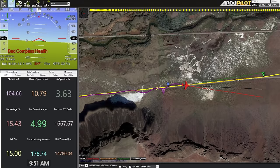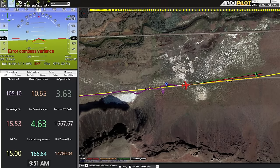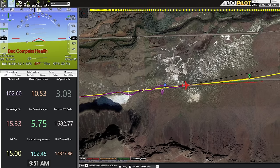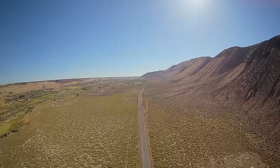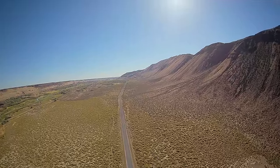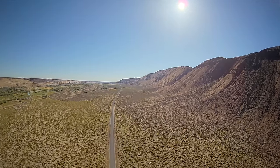I'm still getting bad compass health errors on Mission Planner. I moved one of the neodymium magnets for the hatch and routed the power wires further away from the compass, but I guess they're still too close and I'm still getting electromagnetic interference. Whatever — it doesn't really matter though.